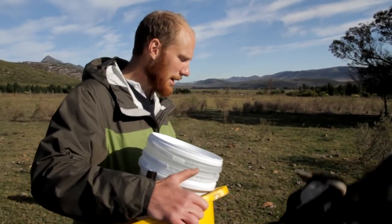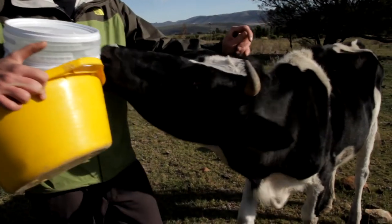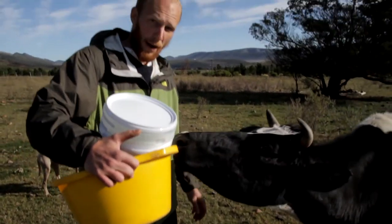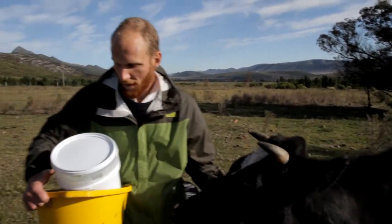This is Daisy, this is one of my milk cows. The other one is Bromiki. And she definitely wants to feed now.